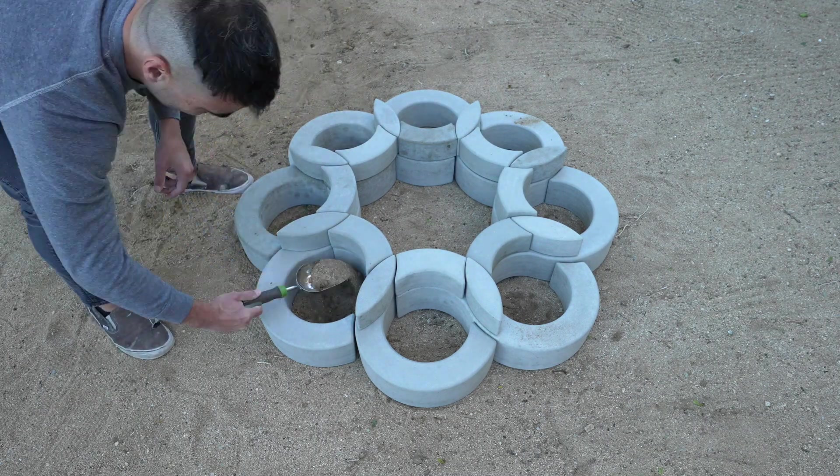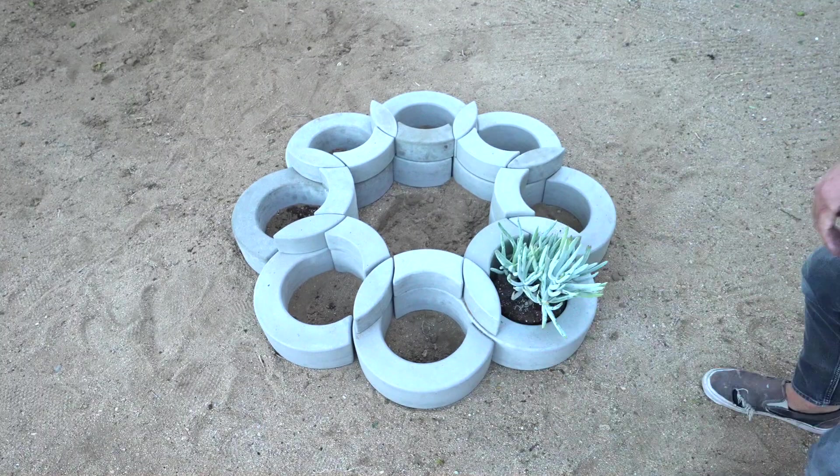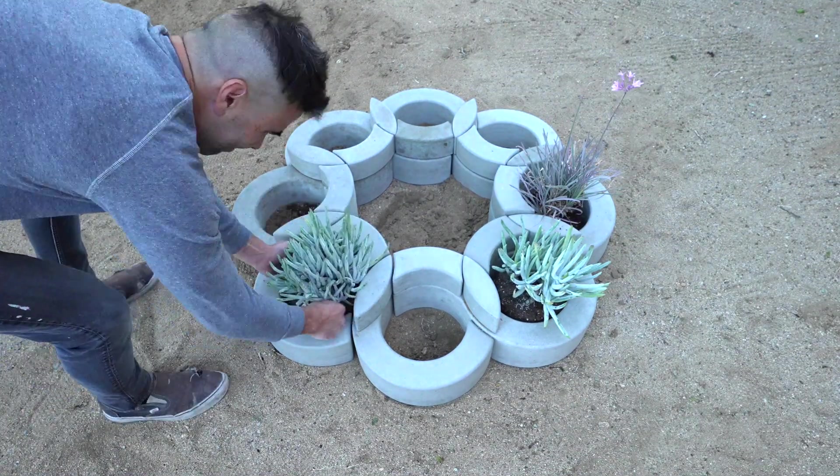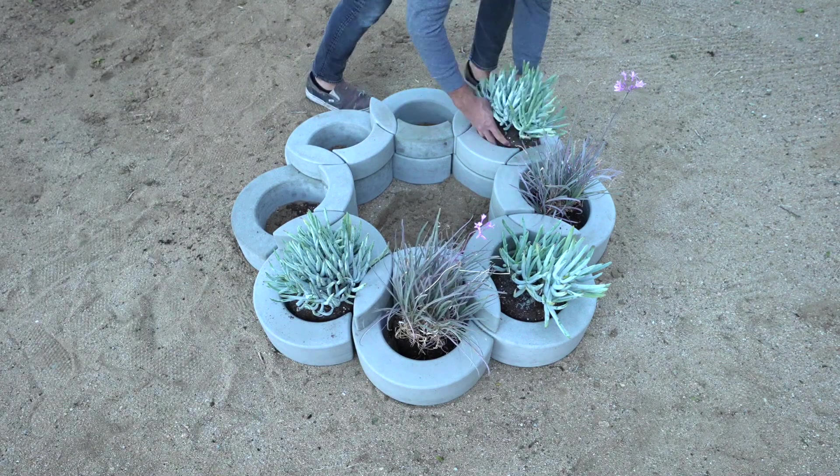Out here in Joshua Tree there's a layer of sand on top of the soil. So I just scooped that away before adding in potting soil and plants. This way the plant roots can reach down through the sand layer and into the soil below.